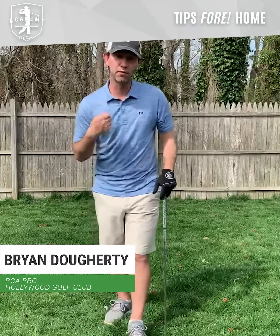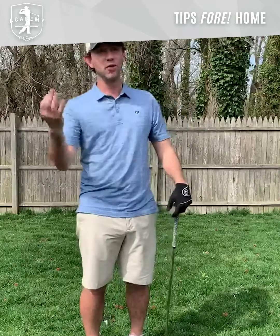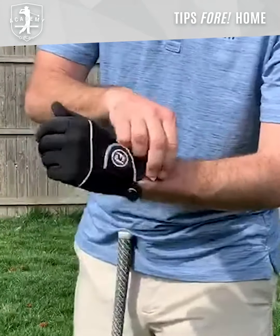Hey everybody, so today we're going to talk a little bit about the reverse motorcycle drill. Really good drill to practice inside while you're at home or really anytime you want. So what we're going to do is take a tee, we're going to put it right in the back of our glove so that tee is flushed up against the back of our lead hand and our lead forearm.